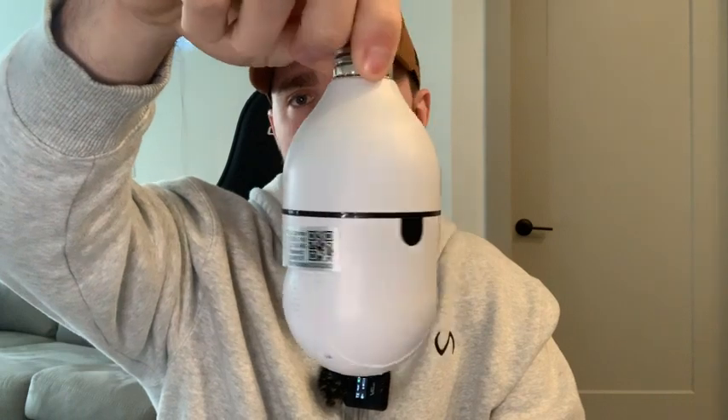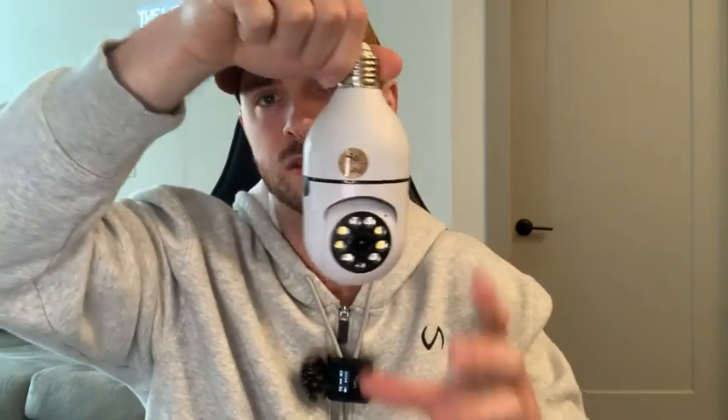It does weigh about maybe one to two pounds, but overall it's not that large. It can fit into the palm of my hand. So as long as you have a place where you can screw it in, this is a great security camera. Also inside the box, we are given screws and anchors just in case we want to get it mounted on the wall.